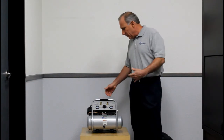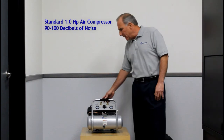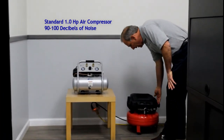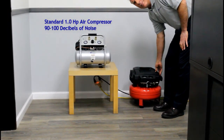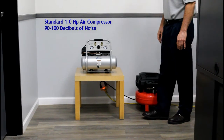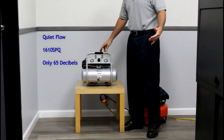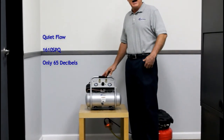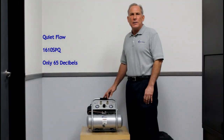I'm going to do a quick comparison between a standard air compressor, which is 90 decibels, and then the QuietFlow air compressor, which is 65 decibels. This is a standard air compressor — approximately 90 decibels. And now I'm going to turn on the QuietFlow air compressor — this air compressor is 65 decibels. As you can see, you can use it inside a house, in a garage, in an apartment, anywhere where noise is an issue.